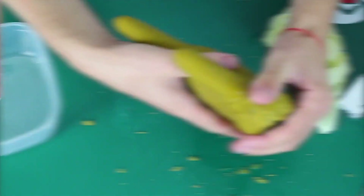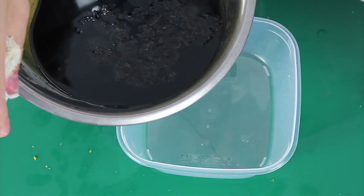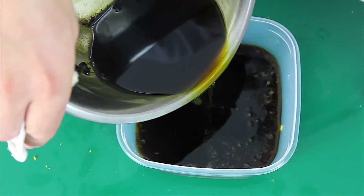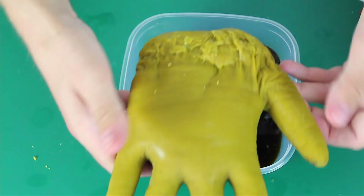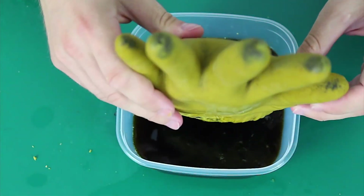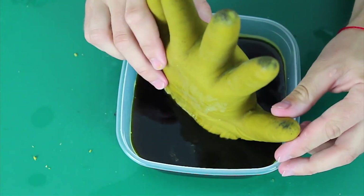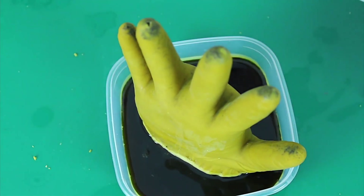Then we need to make a stand for our candle. To do this we pour some wax into the container and place our hand there — well, not our hand, but the one we've made out of wax. Now we just need to wait till the wax goes down.